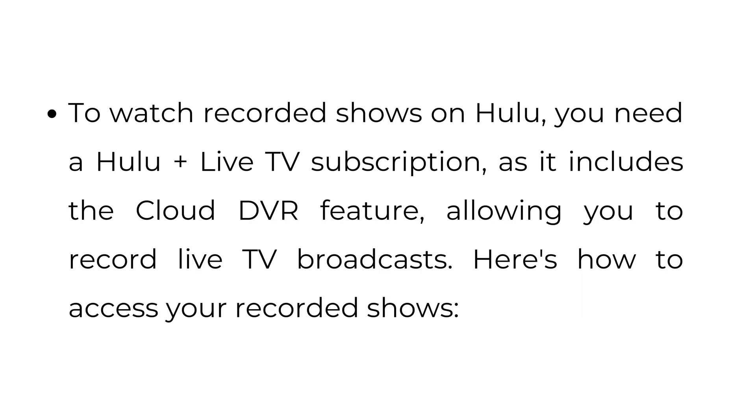How to watch recorded shows on Hulu. To watch recorded shows on Hulu, you need a Hulu Plus Live TV subscription, as it includes the Cloud DVR feature allowing you to record live TV broadcasts. Here's how to access your recorded shows.